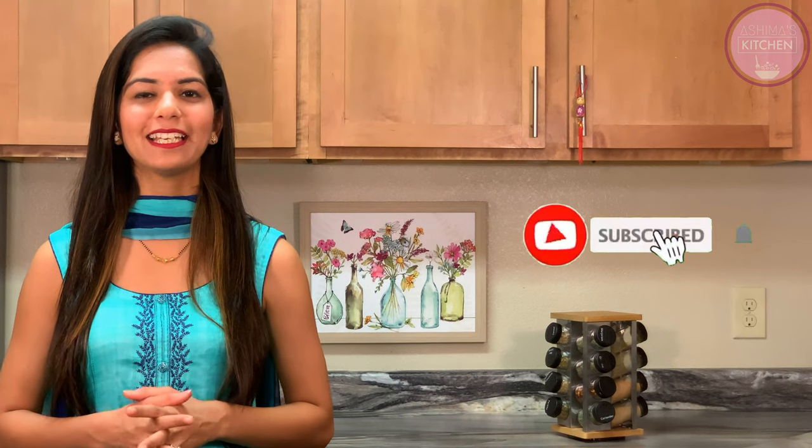I guarantee this will be my quickest and simplest recipe which I am sharing with you. This recipe does not require any other kind of sauce. If you are new to my channel, please subscribe to Ashwima's Kitchen and click on the bell icon so that you get notifications of my new uploads.